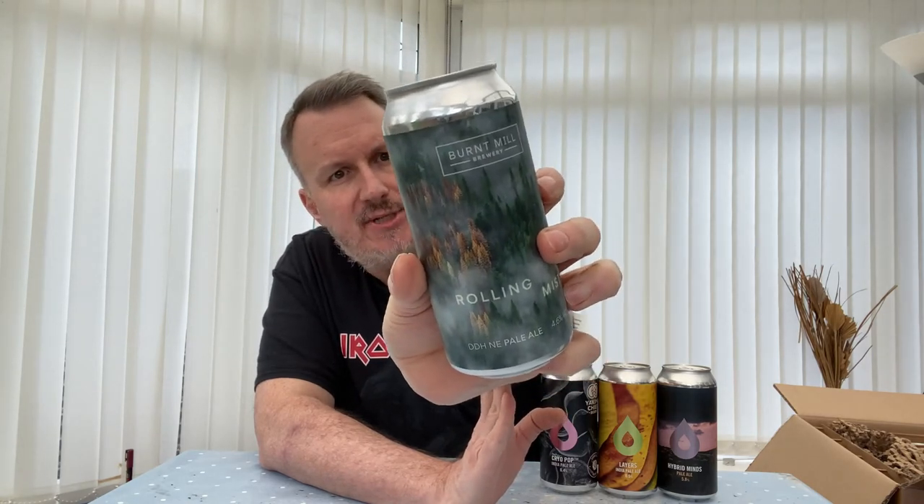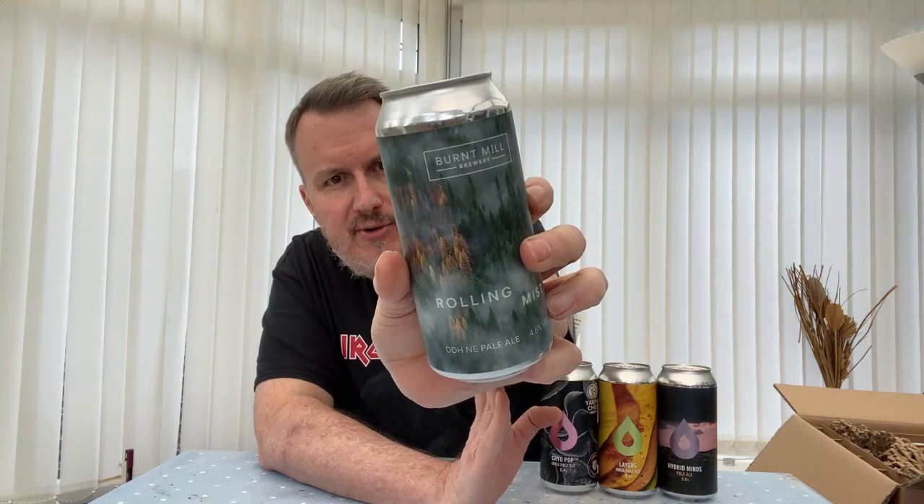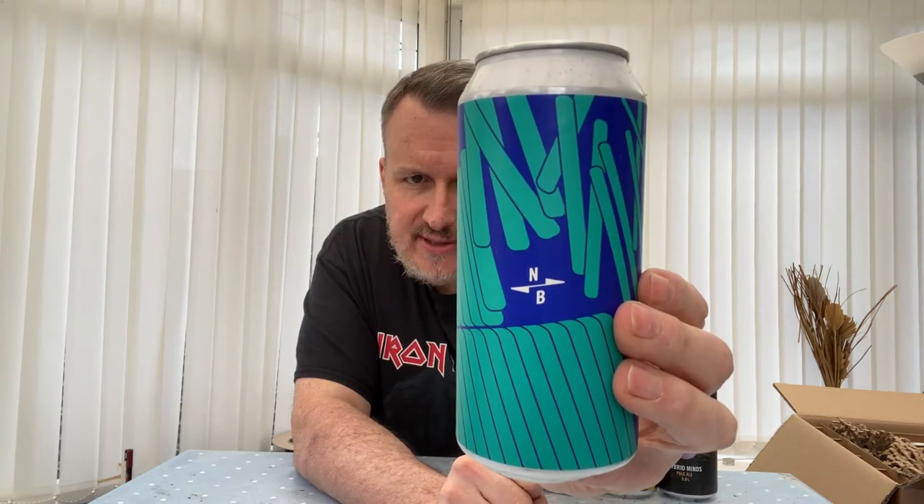I've found some great Cryo Pop beers over the months. This one is from Burnt Meal — I think I've had one other thing from them, but I like the look of this. It's a Double Dry Hopped New England Pale at 4.6%, with Citra, Mosaic, Cashmere, Meridian, and Ella hops. Could be an interesting one. We've also got a North Brewery Double Dry Hop New England IPA at 6.5% — Eldorado, Citron, Simcoe. Looks quite good.